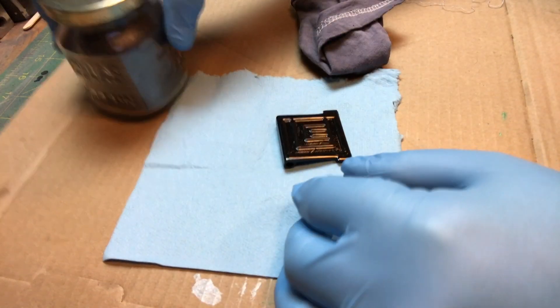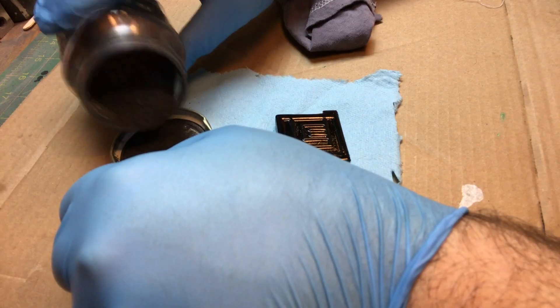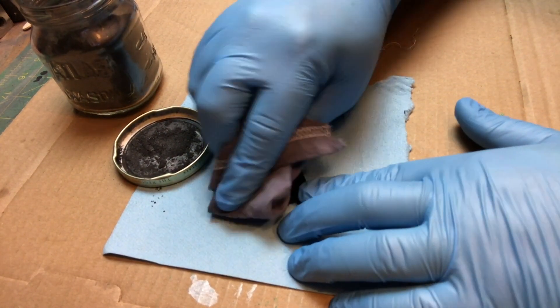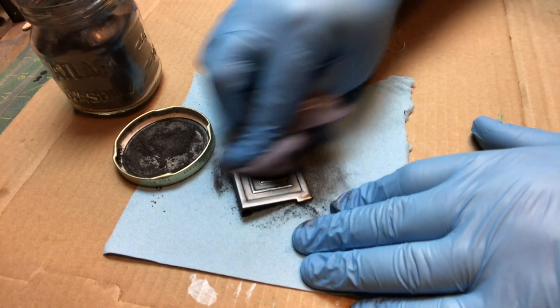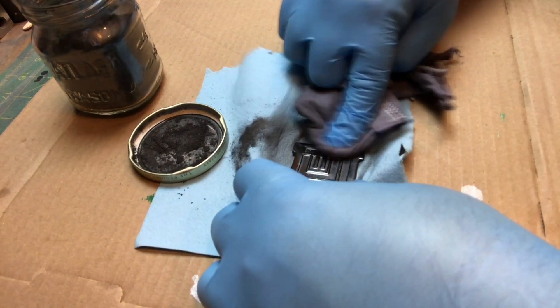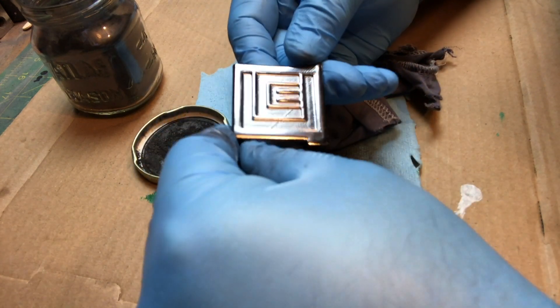Now this one I knew I was going to do — if you follow my channel you probably figured it out. It's the graphite treatment. Watch, this is magic — in one stroke, boom. That other thing was like a couple hours of my life. This was literally three minutes, and it's beautiful.